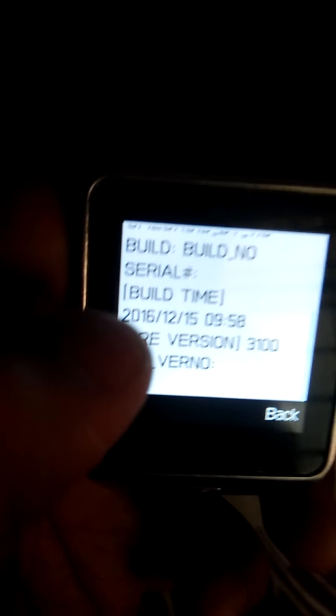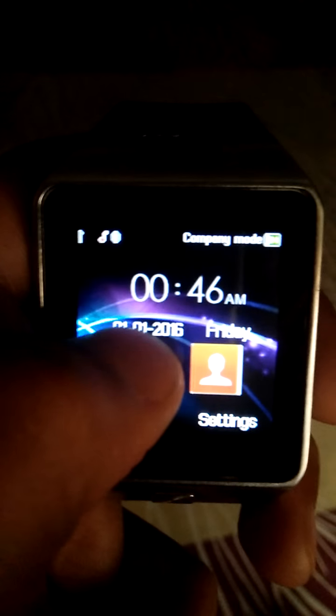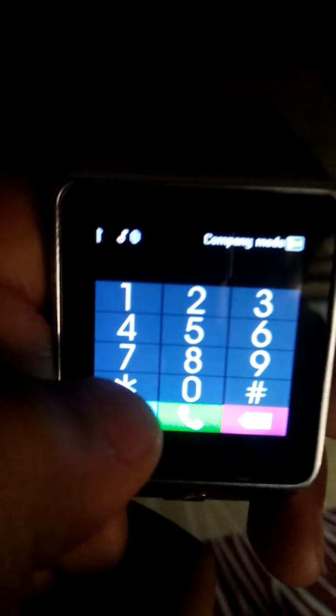Back to the previous screen — you can see the model number and the build number. Now for the next DZ09 smartwatch secret code.